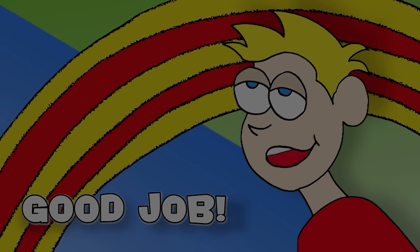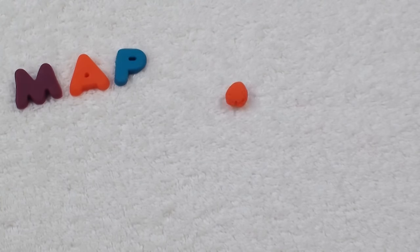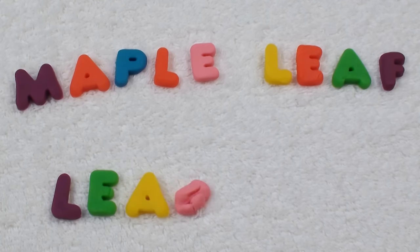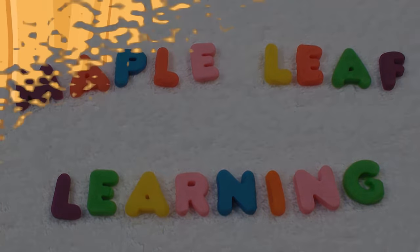Good job! Thanks for playing! Maple Leaf Learning — find some more fun things to watch. Hope to see you soon! Goodbye!